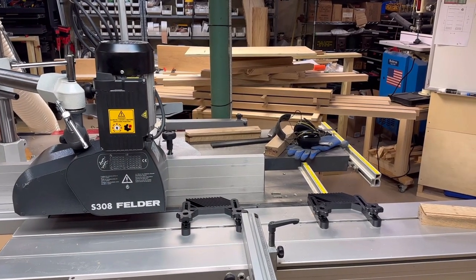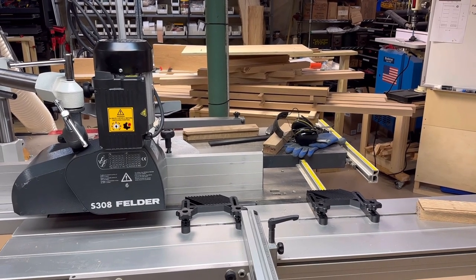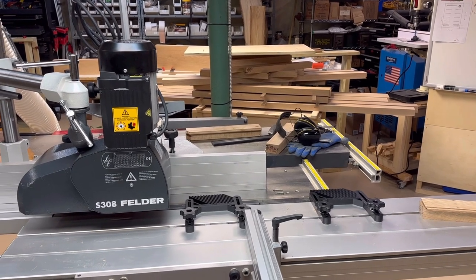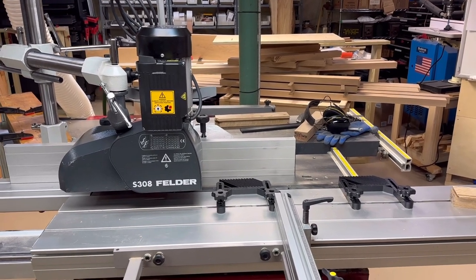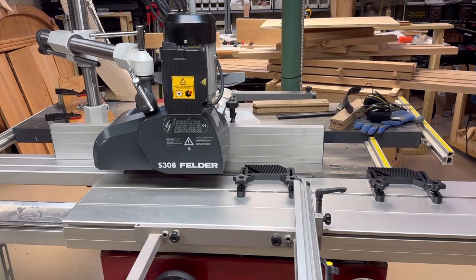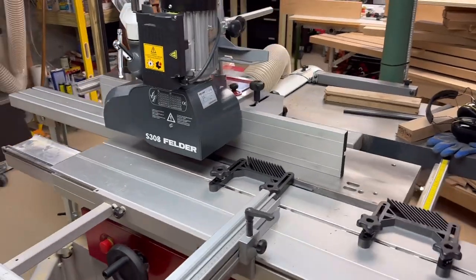I am making some windows and doors for a cabin that I'm building, and I've got 28 pieces of material that have to be coped and sticked. Having some experience in a professional shop doing this, I decided that I wanted to have a stock feeder for the sticking operation because I have a lot of pieces to run through and I wanted to be consistent. Using a stock feeder will give me a nice consistent finish, and also there's a lot of safety involved.